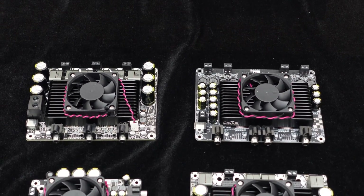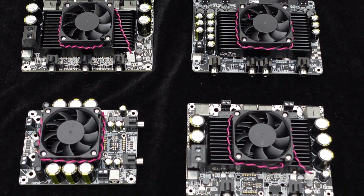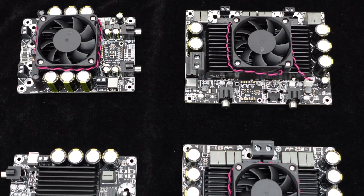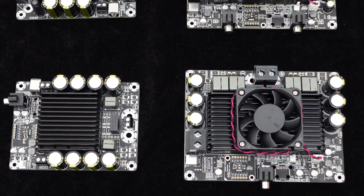Recognizing the importance of reliability and stability for mid-to-high power amplifiers, the T-Amp Series amplifier boards incorporate comprehensive protection circuits, including over-temperature and over-current protection, ensuring high reliability and extended lifespan.